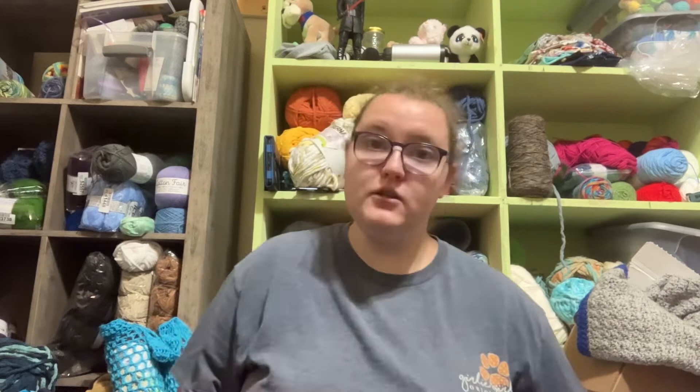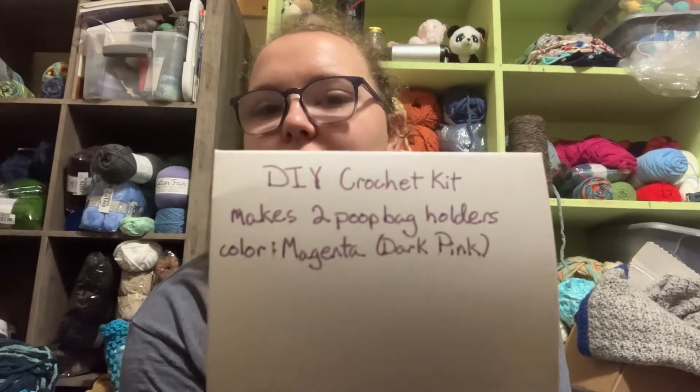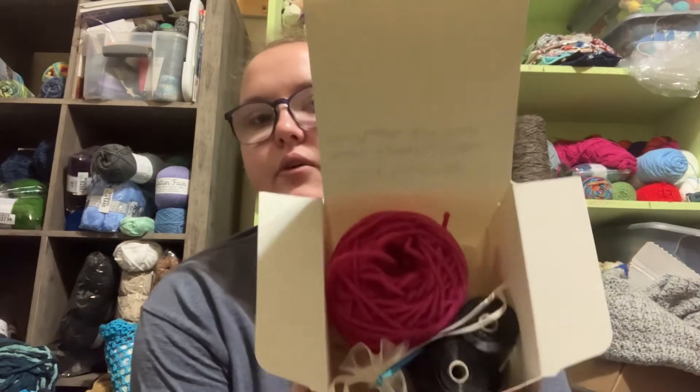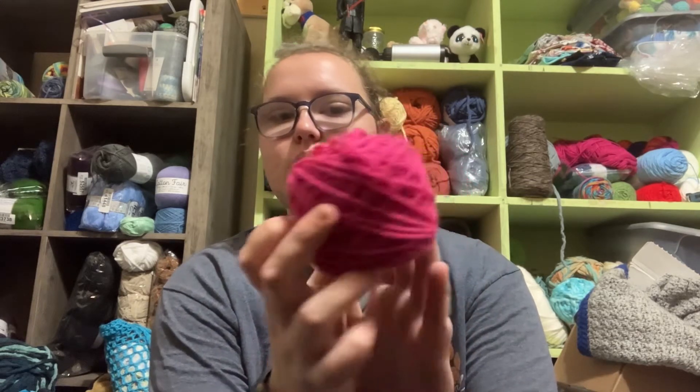I needed to make these up so I knew how much yarn to put in my DIY kits. At my next craft show I'm going to have a couple of DIY kits that hopefully will sell, and if they don't, then you learn. This is my DIY kit — it's just a little white box labeled 'DIY Crochet Kit' with the pattern name and the color of yarn inside. This one has a dark pink or magenta yarn from Big Twist at Joann's — it's a little bit darker in person. It also comes with two poop bag rolls.